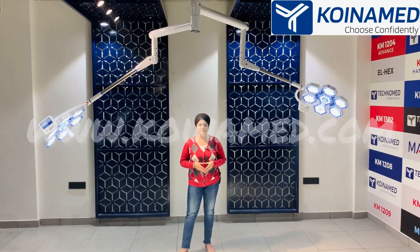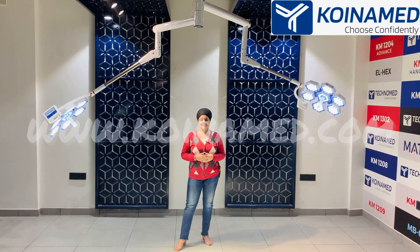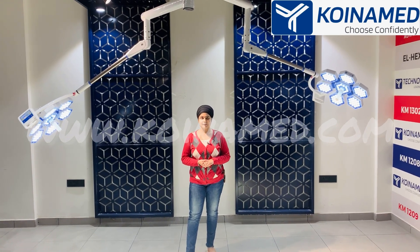When you combine both domes, you get 3,20,000 lux in total, which means 1,60,000 lux from each dome. This is the standard model of double dome operation light that we provide to our clients.